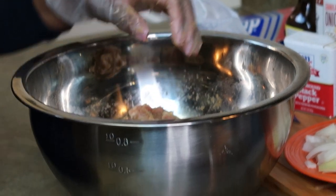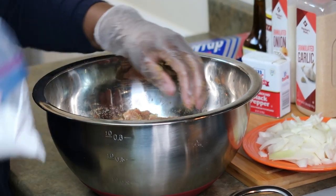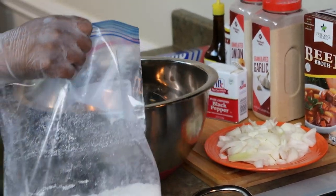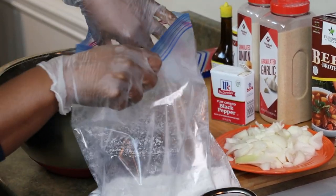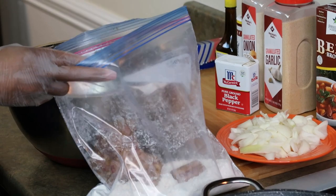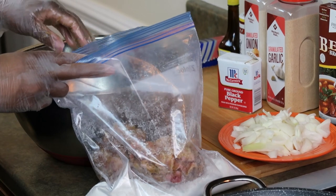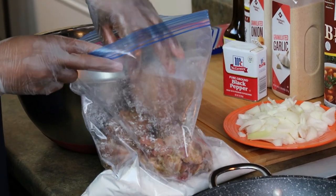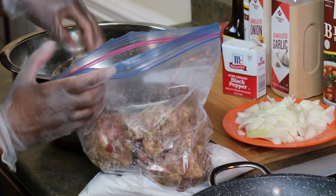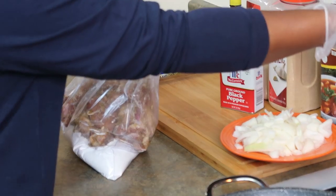My oil is heating up. What I like to do is put the oxtails in the flour and dredge them. This is going to make a gravy once I put them in the oven — that way you don't have to make a separate gravy, because the flour is going to do it for you. Then I'm going to sear them — my oil is pretty hot.